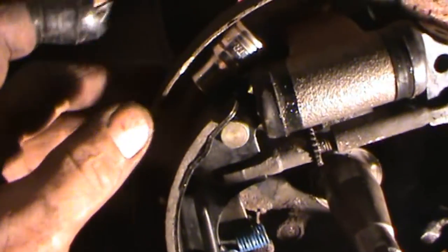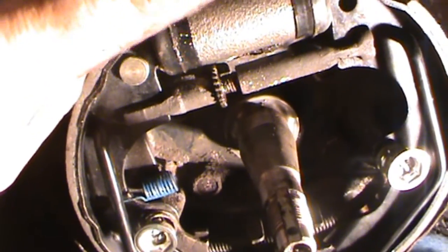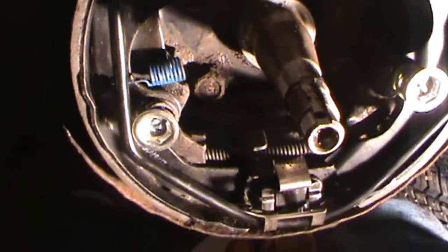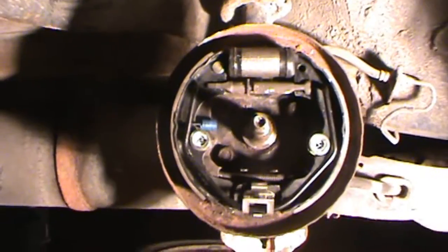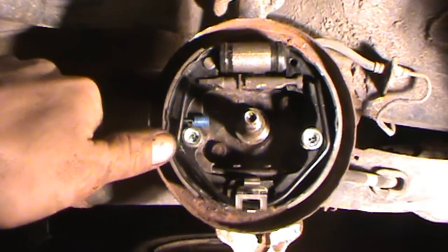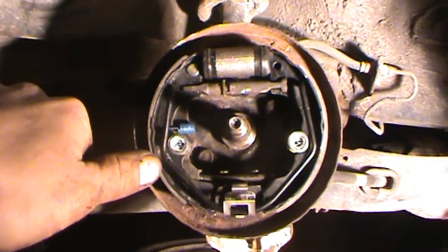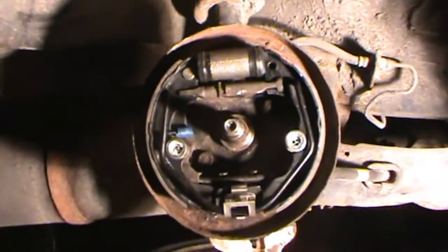I just put that socket up there to hold it so it wasn't shifting around on me. With that in, it's good and tight. Now I just test fitted the drum on — it fits on good, nice and snug. Now I'm ready to finish it up.